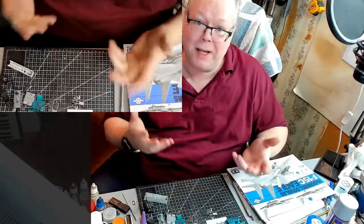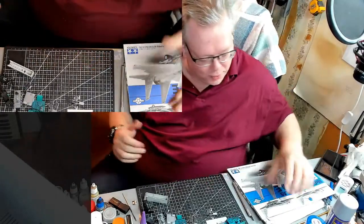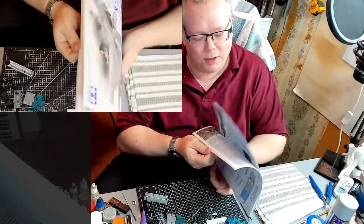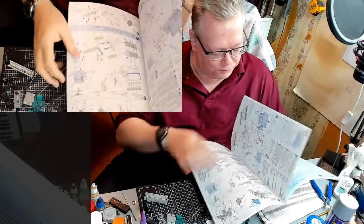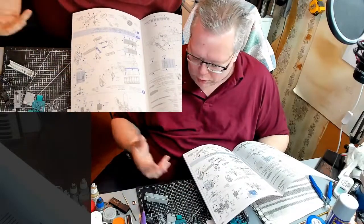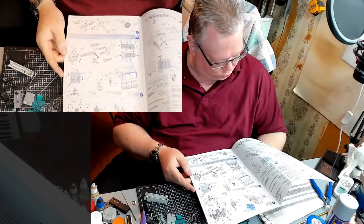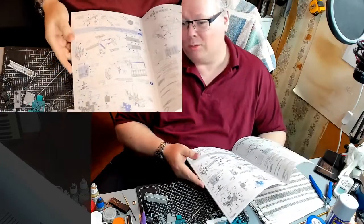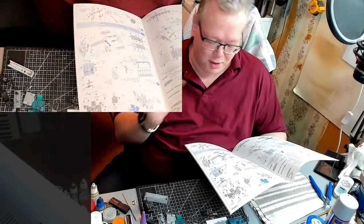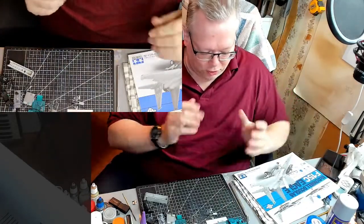Basically, as with just about every airplane build, the first thing we do is the cockpit. That's what I've been working on. I went and took a whole bunch of pieces out, cut them off the sprues, and started painting.